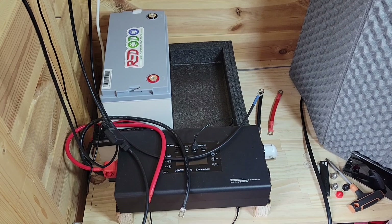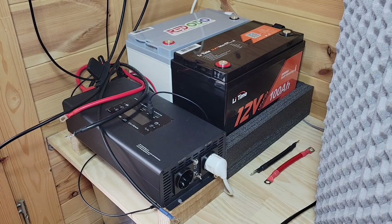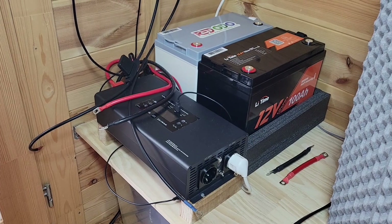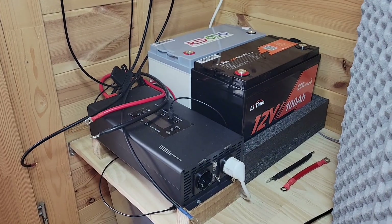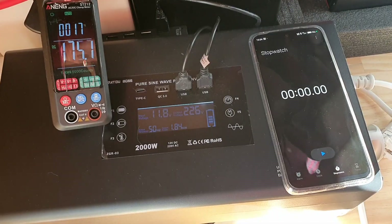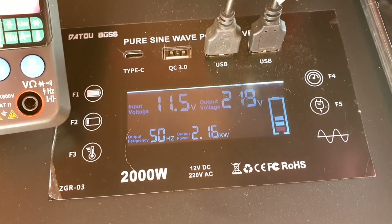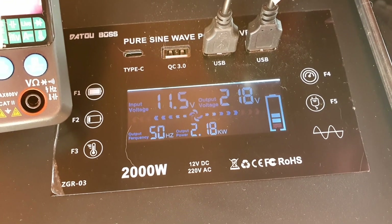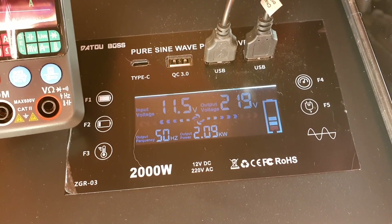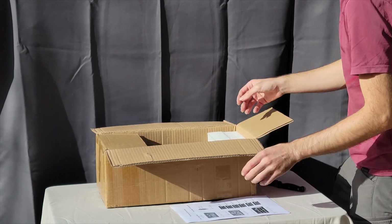Hi, this is future Joe here. We received the other battery sooner than I was expecting, which allowed me to actually test out the inverter. When I finished this video and uploaded it, I thought it would be really valuable to include a few tests running both batteries in parallel to test this inverter up to the full 2000 watts. Watch through to the end and you'll find a point where I interject to discuss how those tests went.